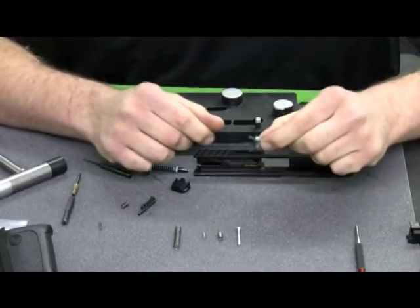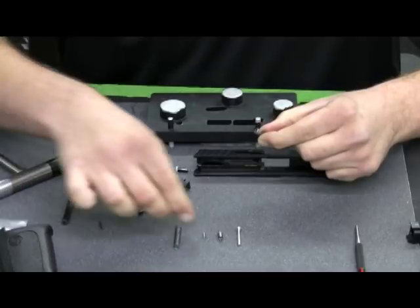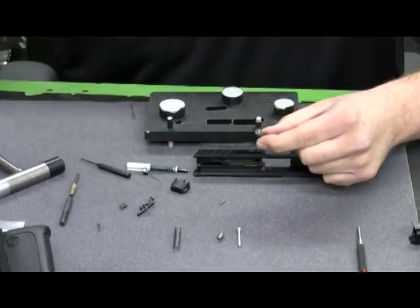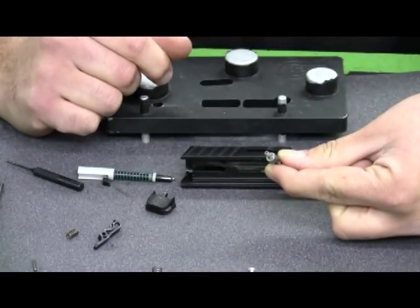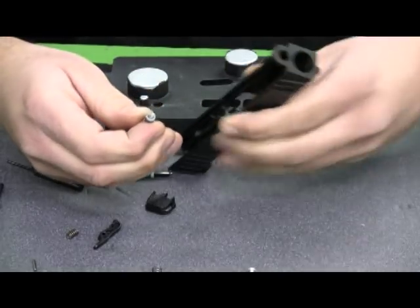To remove the spring from the striker block, we just give it a little twist and pull — it pulls right apart. We'll set that one aside and take the new Apex spring. I'll take a little dab of grease and put it into the striker block; that'll act as an adhesive to hold the spring in place. This will not lock into the striker block like the factory one, but it will work just the same. So we'll go ahead and reassemble now.